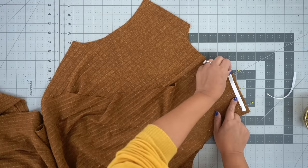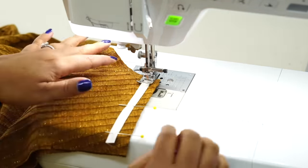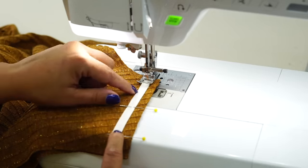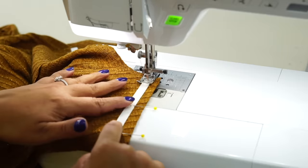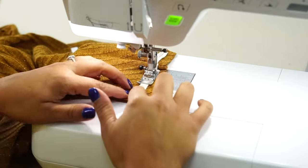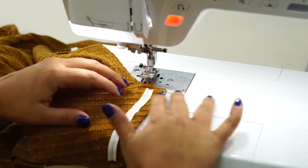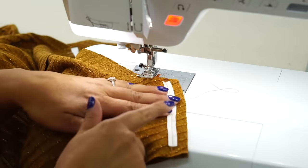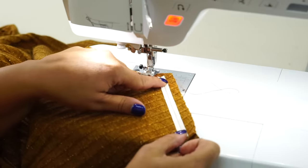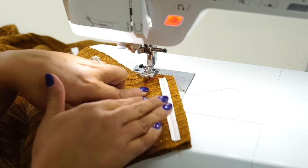We're going to stitch through all layers using five-eighths of an inch seam allowance. I have it so that my twill tape is going to be stitched right along that center, and I'm going to backstitch at the beginning and at the end. This step is really important, especially when you're working with knit fabric and you want to stabilize your shoulders. Don't skip this step if you have ribbon or twill tape handy. Go ahead and do this to both your shoulders.